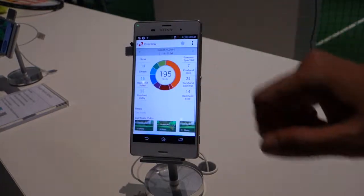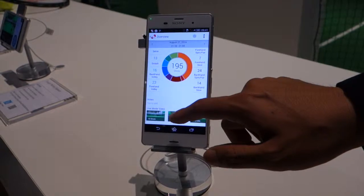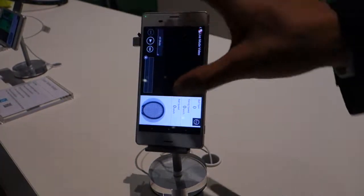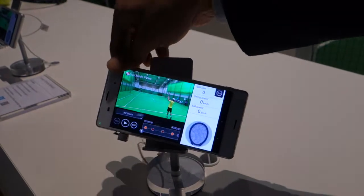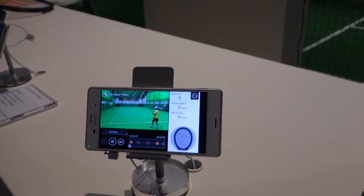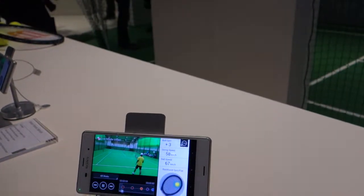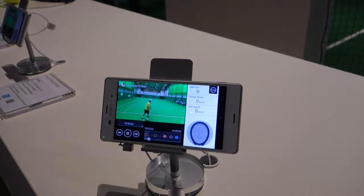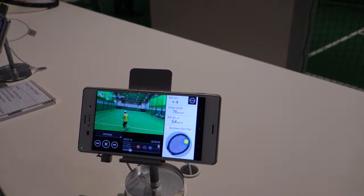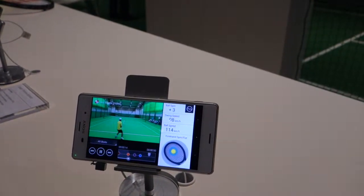So it shows all the different shot types, yes? You can capture video simultaneously. So, for example, after the play — if you're using your smartphone with it at the same time, you have the sensor which records where the ball is going and what type of shot you're doing. Then you can also use the smartphone to record video and synchronize it all together.